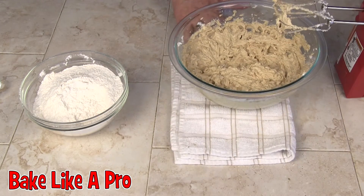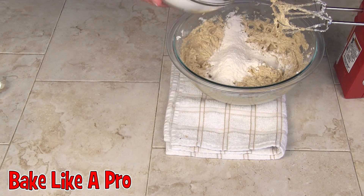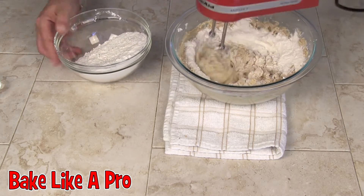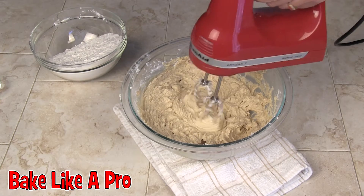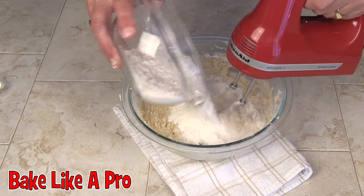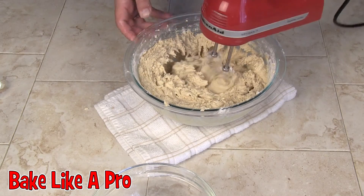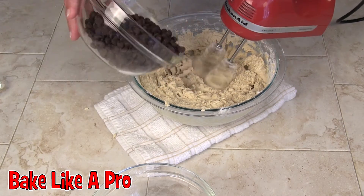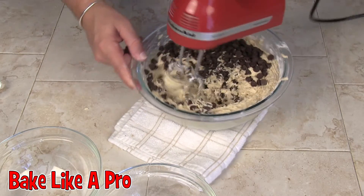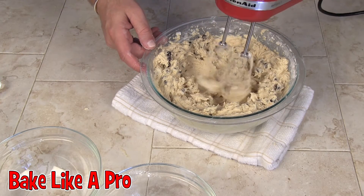What we're going to do now is combine this dry mixture with our wet mixture. I'm going to start blending that up, add a little bit more. Now I'm going to pour in all the chocolate chips and give that a quick mix around. Everything is well incorporated.